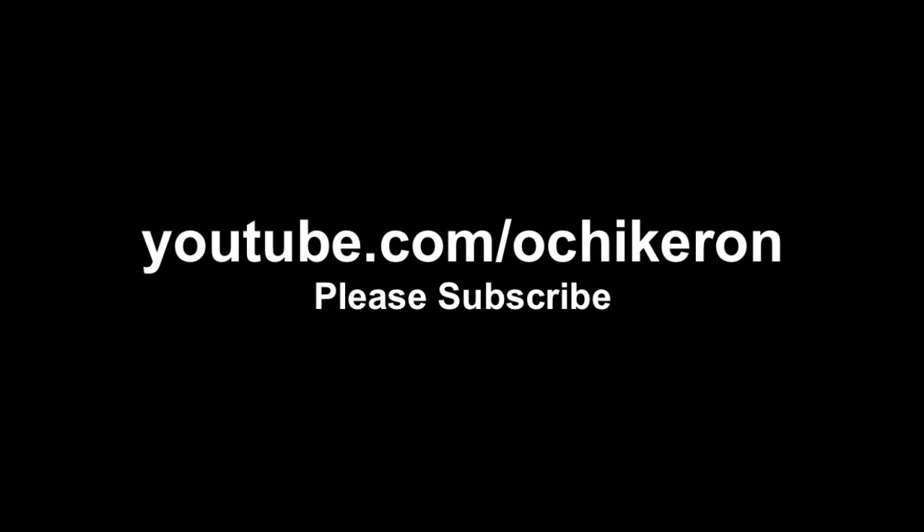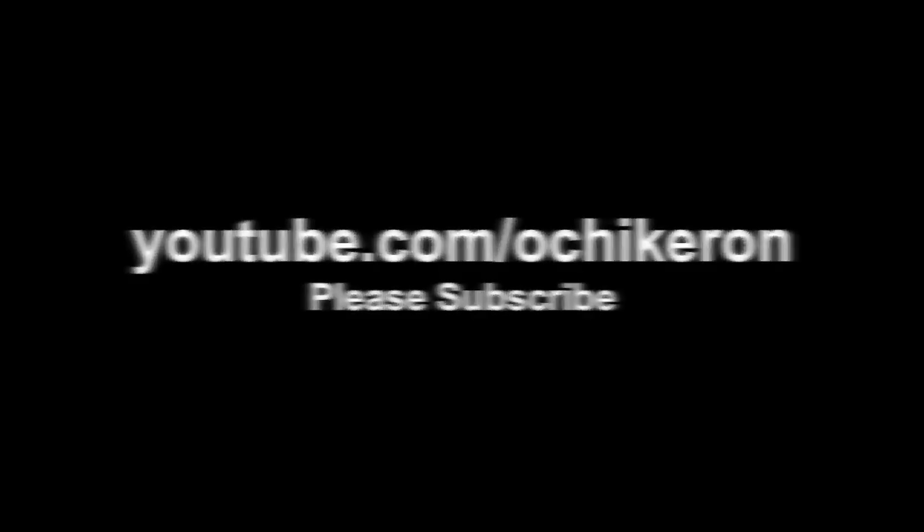Thanks for watching! I hope you enjoyed my tutorial. Here you go! Thank you.